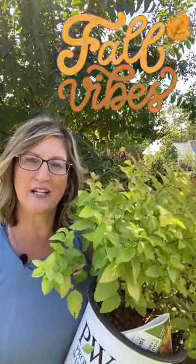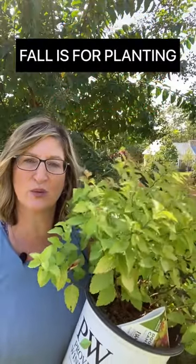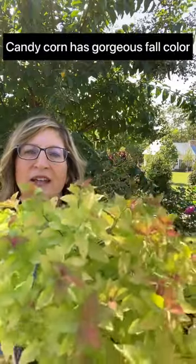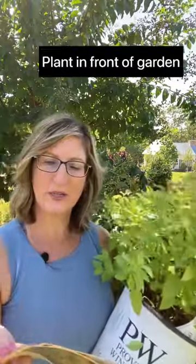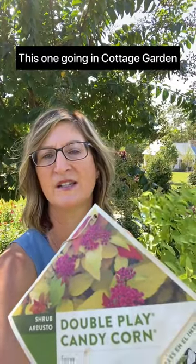My next plant that I'm super excited about is called Double Play Candy Corn. Here's the plant and this is the fall color that we have right now, and in the springtime it gets these gorgeous hot pink blooms on it, so it has all year round interest.